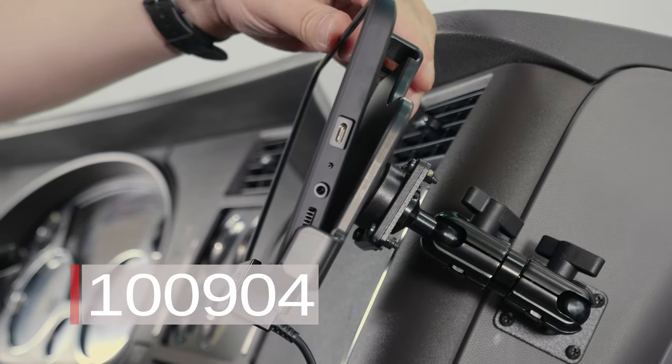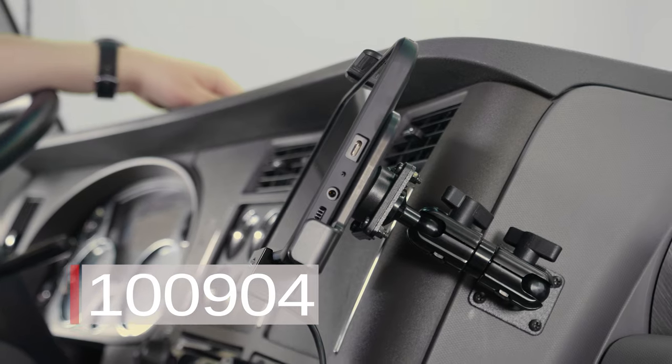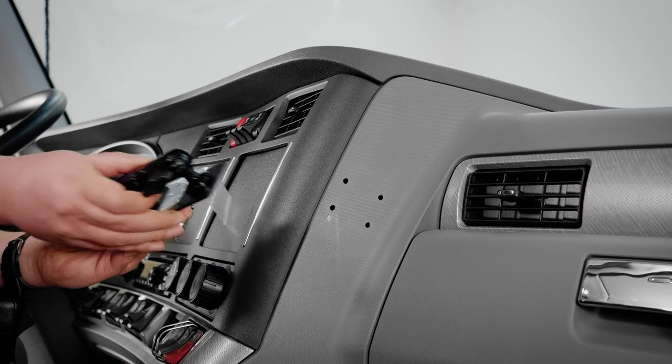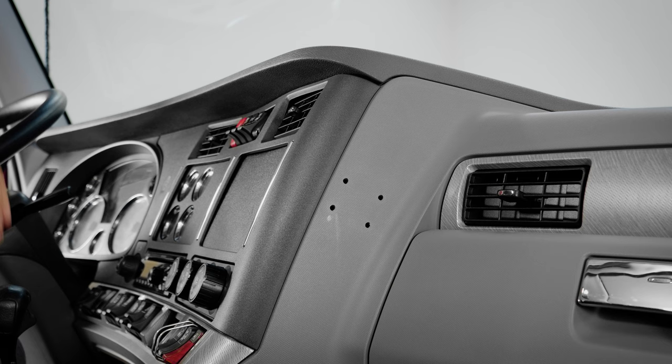Hey everybody, today we're going to be installing our ELD kit number 100904. The first part of the ELD kit that we'll be installing is the pedestal and backplate onto the dash. To do that, we are first going to determine our mounting location.